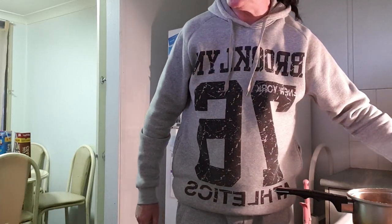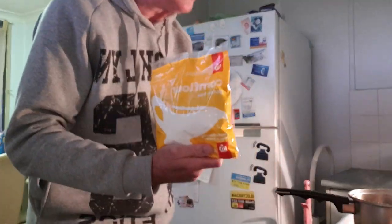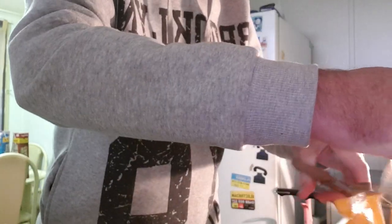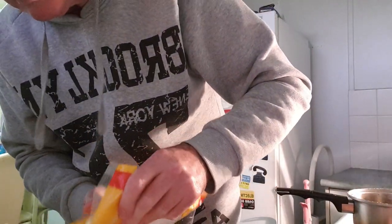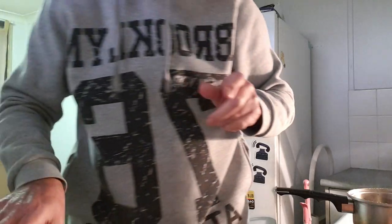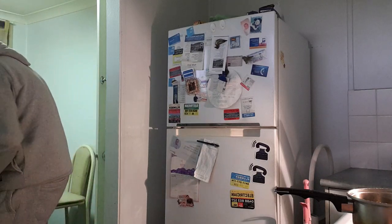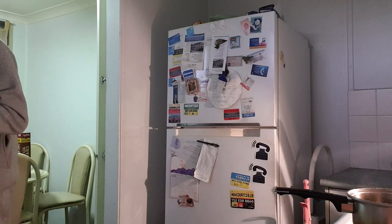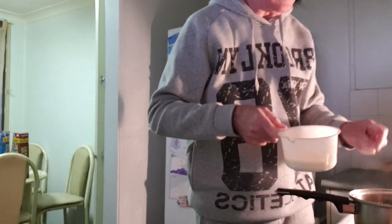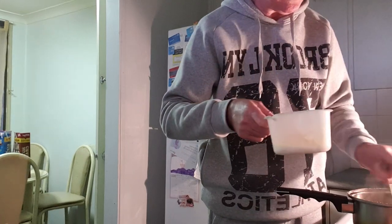I'll just get some thickening agent. This is what I'm going to use to thicken it with — just a bit of cornflour and some water. Put it into the sauce. You don't need a lot because it'll start to thicken straight away.